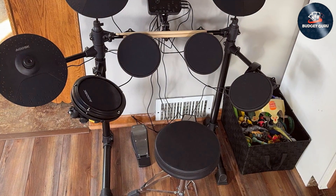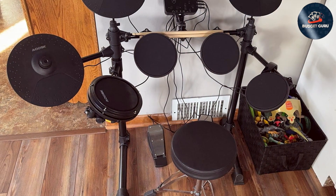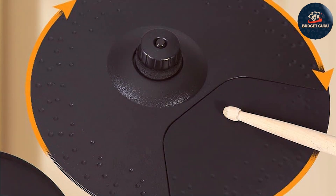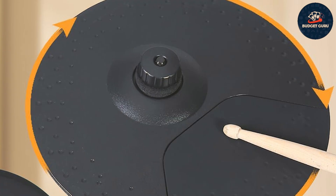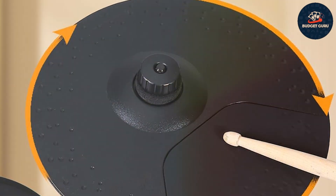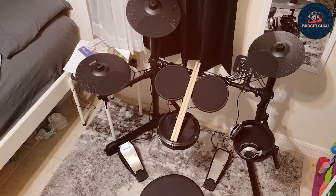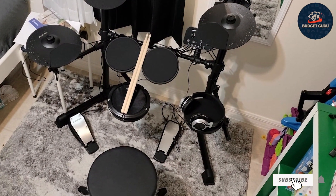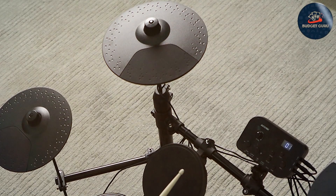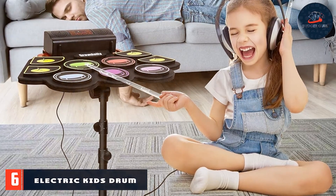The adjustable rack system ensures a comfortable playing position for children of various ages and sizes. A standout feature is its educational value — the built-in metronome and recording functions help kids develop timing and rhythm skills, while the variety of sounds keeps them engaged. The set includes a headphone jack for quiet practice, and USB connectivity enables kids to record performances and integrate with external devices.